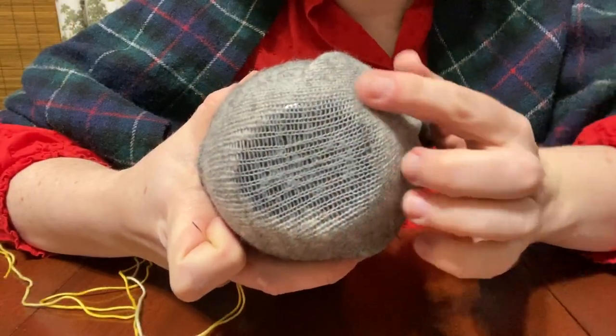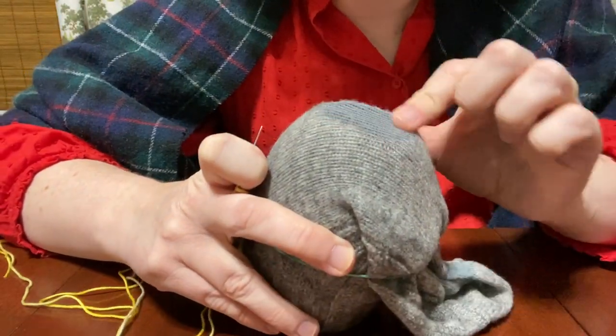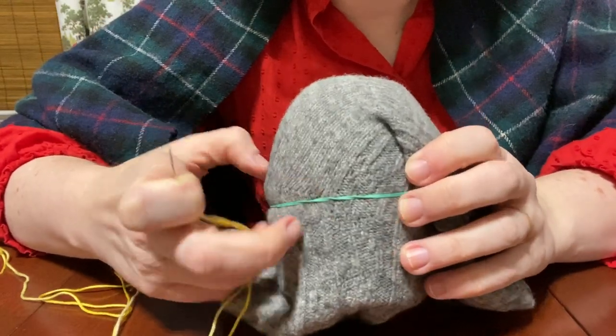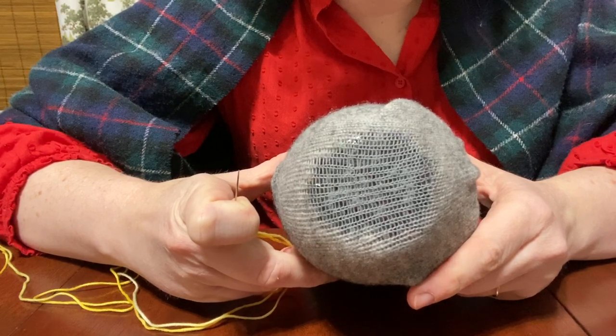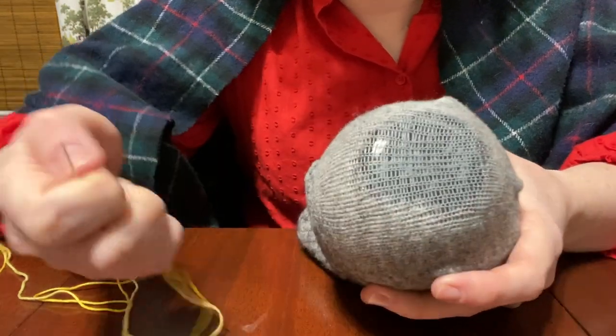Let's go ahead and get started. Here is my thin area, which in this case just happens to be about the size of the foot of my wine glass. I've also taken a rubber band and put that around the sock to kind of hold everything in shape. It is no darning mushroom, but let's give it a try.